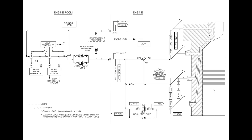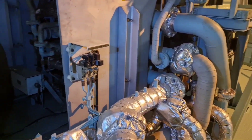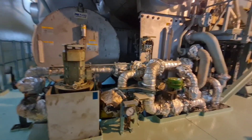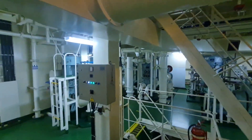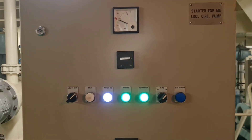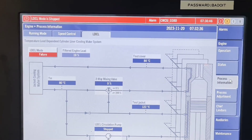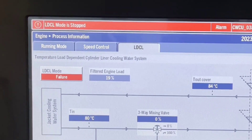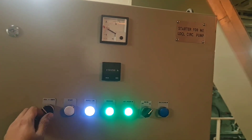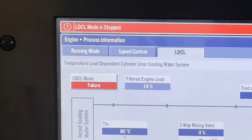The cooling water control unit measures inlet and outlet temperatures, inlet and outlet pressures for the LDCA circulation pump, and receives the actual engine load from the ECS. In case of a sensor failure, or if the LDCA circulation pump starter cabinet is put in local control, an alarm will be raised and the system will go into failure mode.